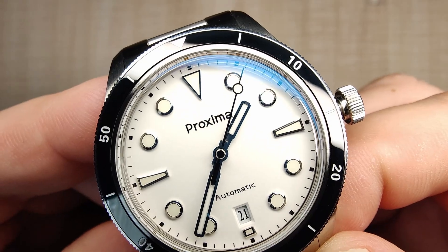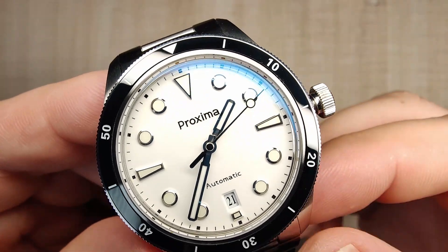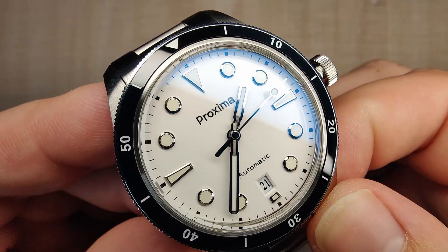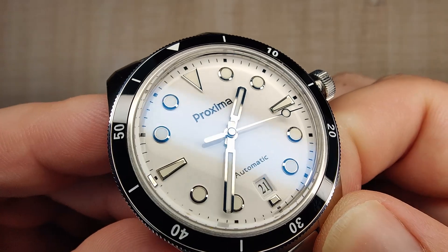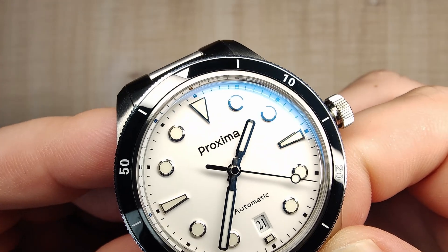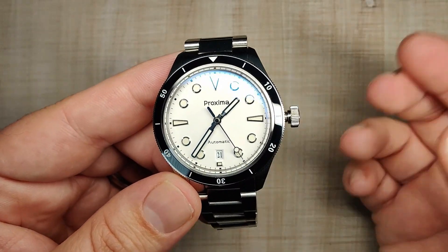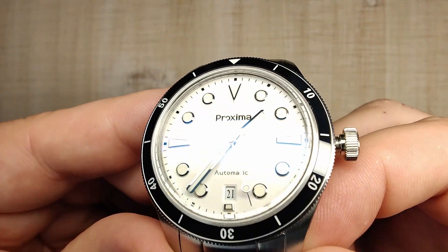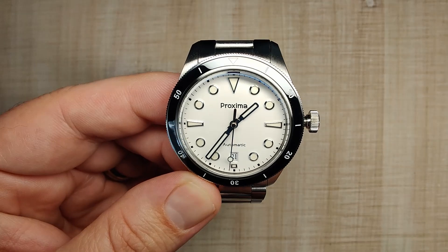Really nice length on the second and minute hands. The handset is nicely chamfered and faceted with a brushed finish in the middle of each hand, so they stick out quite nicely and never disappear against the dial. They are filled with BGW9.